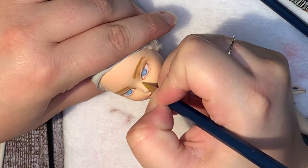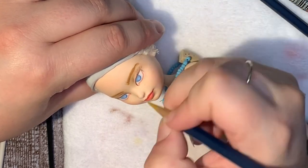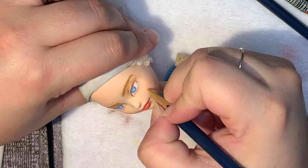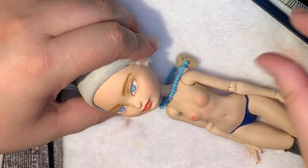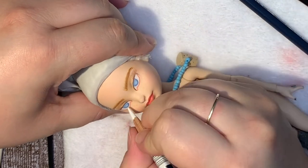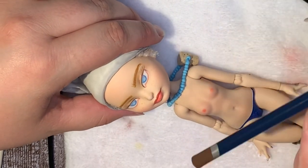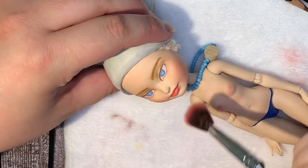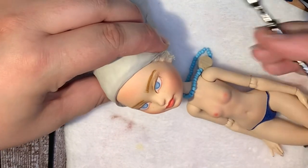I gave her some freckles, just slight ones, just very slight, because she does have some. I didn't want her to just not have any skin texture — and you guys know me, I love my skin texture. She had skin texture before and it was a bit much, so I just went with just a few little dabs here and there across her nose and her cheeks and it gave just the right amount. So I really enjoyed that. To me it doesn't look as muddy.